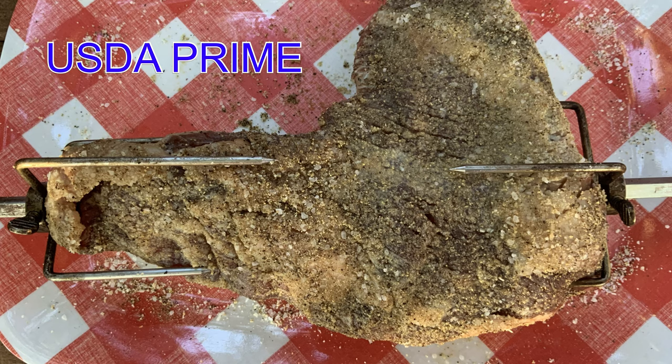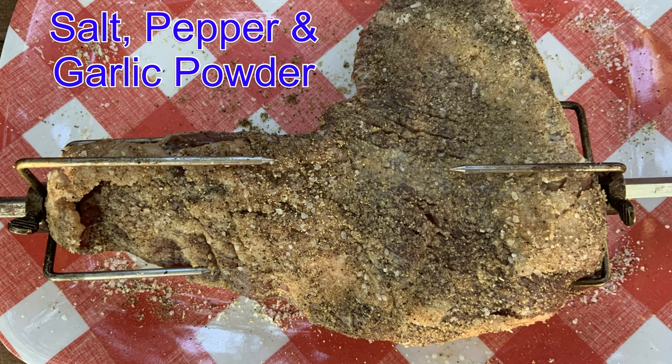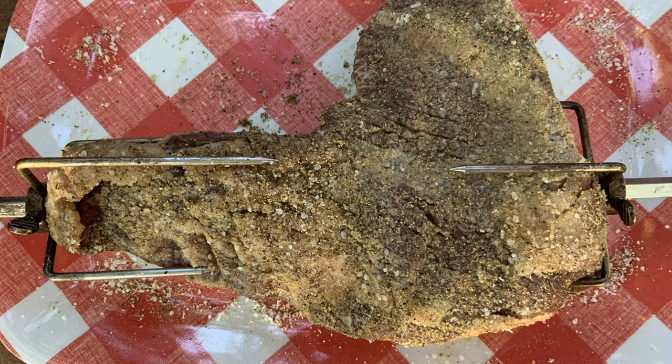I found this USDA prime tri-tip at my local grocery store, so I had to buy it. Simply seasoned it with salt, pepper, and garlic powder. That's all you need.